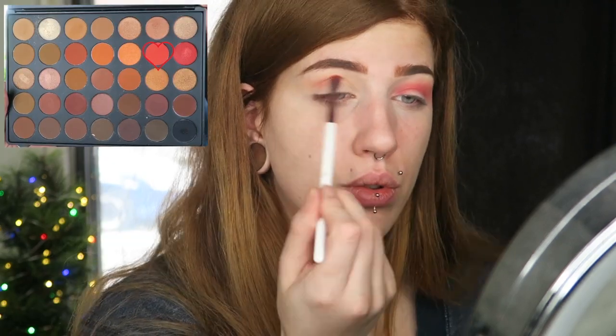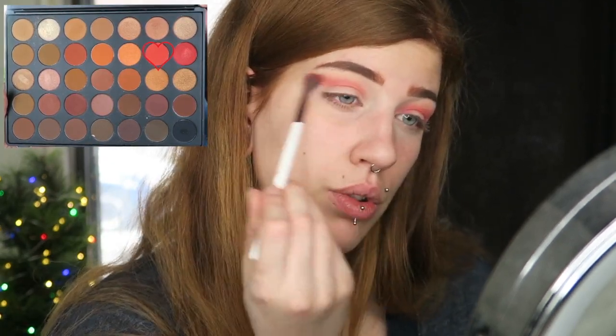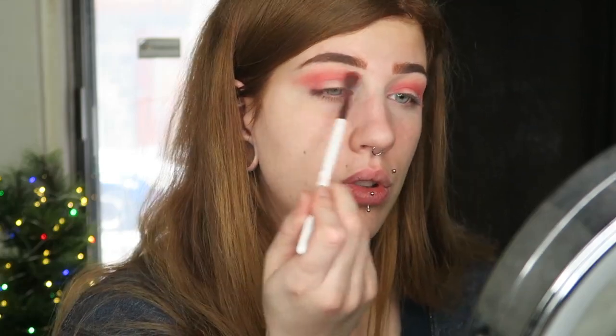Now I'm going straight into the red shade, which is called Fire. I just want to start building this up because the pigmentation is fine, but you mostly have to apply it in multiple layers. I'm taking that on a BH Cosmetics number 6 brush — this is one of my preferred brushes for working in the crease while being a little more concentrated than a transition shade brush, but still blended out.